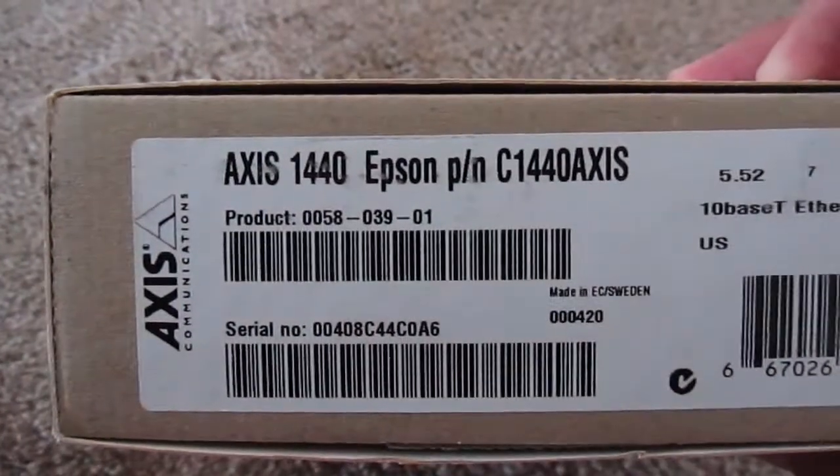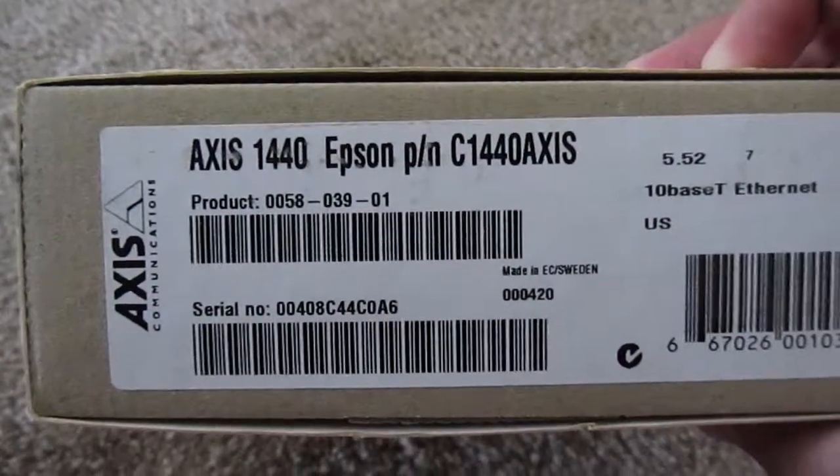Crazy video time. We're working on cleaning out the storage room to move down to Mankato, and I came across this little bugger. Pretty nondescript, white packaging. And then if you look on the side, you can see that it's something called an Axis 1440 Epson P/N C14040 Axis.